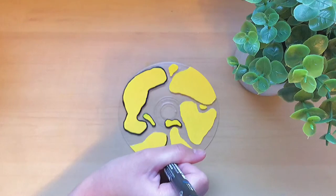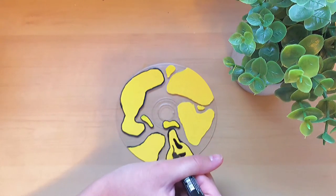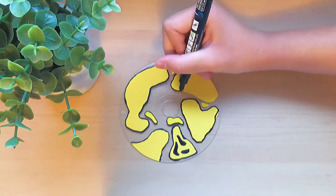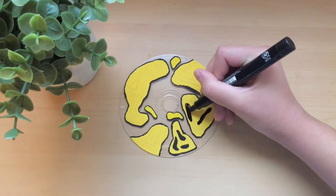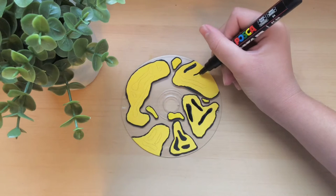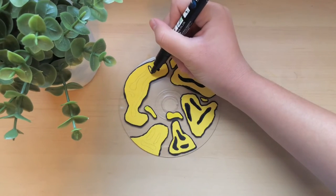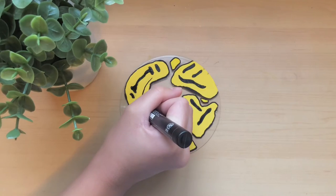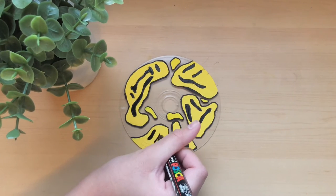I've now gotten started on outlining the shapes — just going in with my black posca pen and outlining all of them. On one I felt impatient and got straight to the face, doing this sort of melted smiley face look. For the rest I was more patient and off camera I drew out all the designs in pencil first, then went in with the posca pen to outline all of them. And now I'm pretty much done with my third CD.